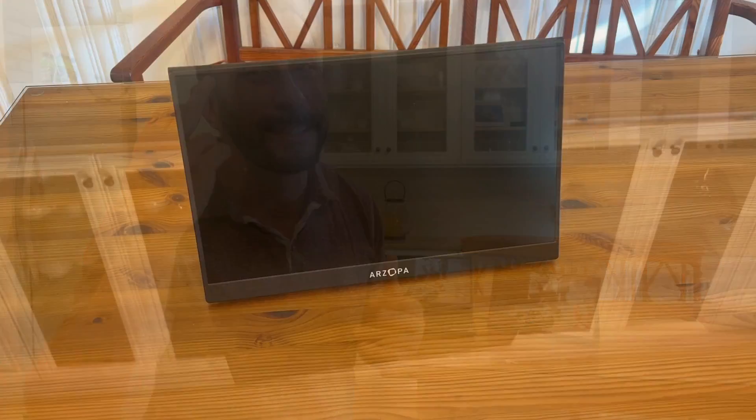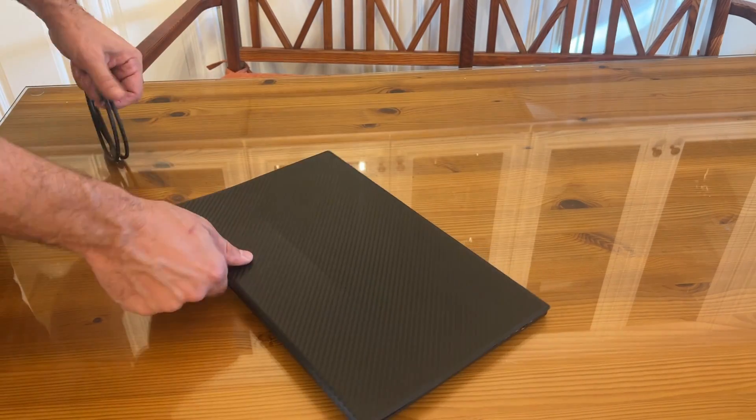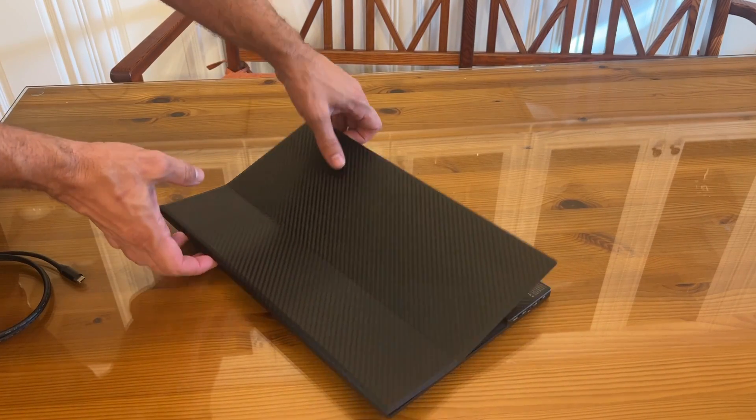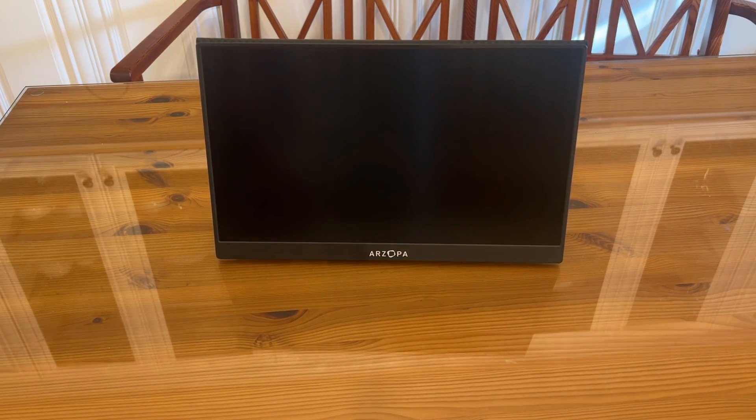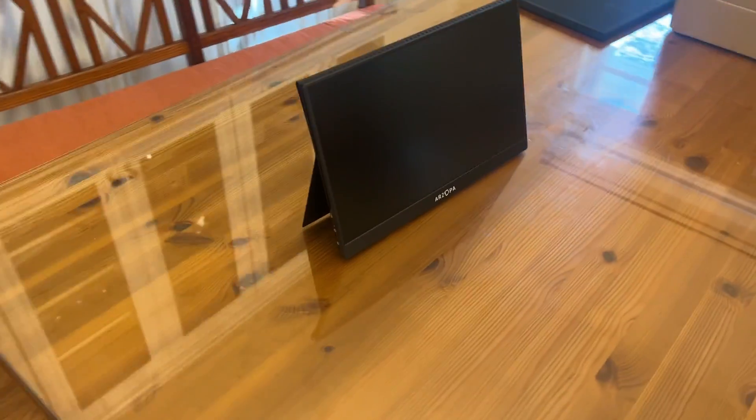Whether you're doing gaming or just doing work and you need a side-by-side screen, that high resolution makes a difference. It helps with headaches and helps with all the issues. This is very good low blue light — a fantastic screen that looks beautiful. Easily carry in your backpack, take with you to the airport, take to a hotel, or just use it in your office.